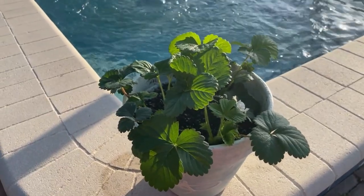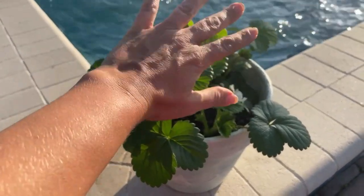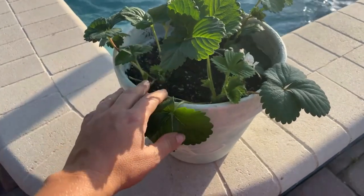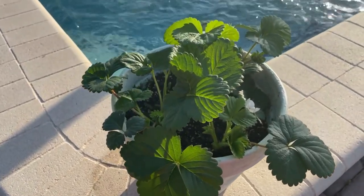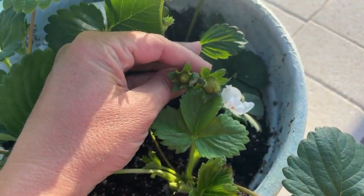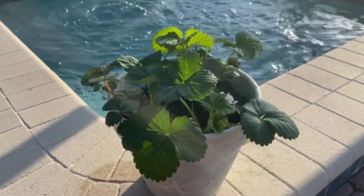I wanted to give you a quick update on the strawberries. A lot of you told me to take out the center pot, so I immediately did that. You also told me to give it lots of sunshine and lots of water, and it's looking really good. I even have a couple of my first strawberries starting to grow. I am so excited!